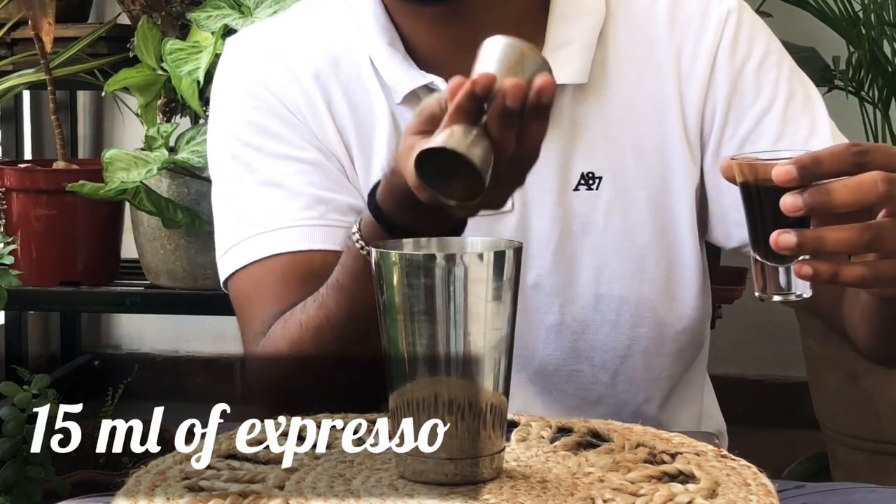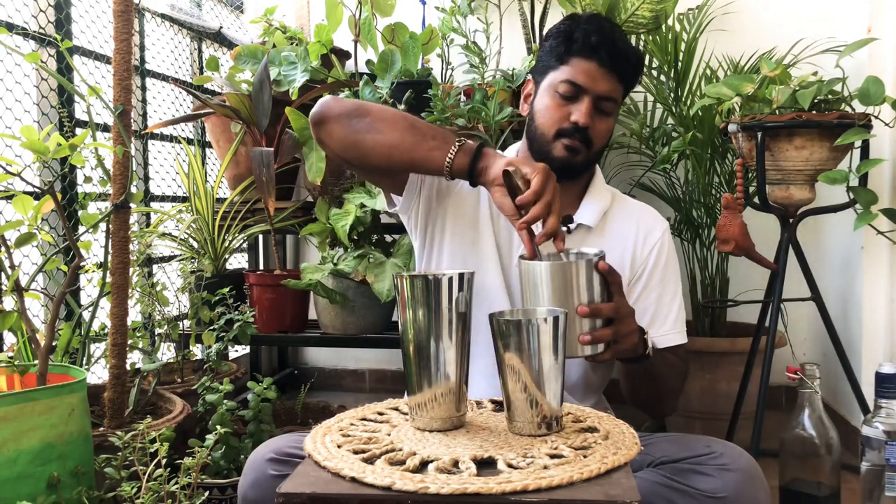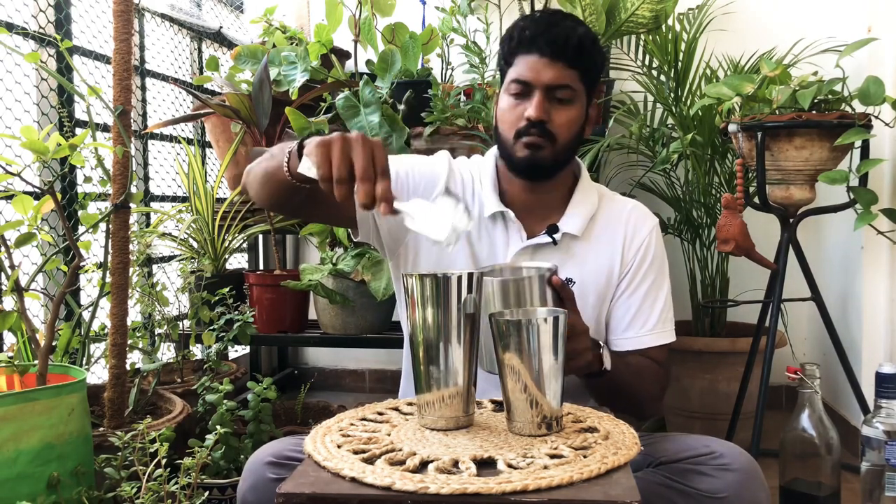An easy hack if you don't have espresso is to take instant coffee and mix it with equal parts of water, and voila, you have espresso. Then add 15 ml of espresso.